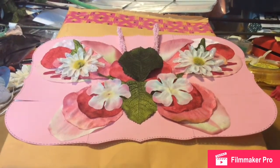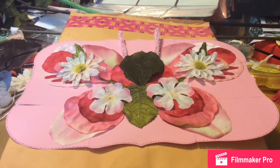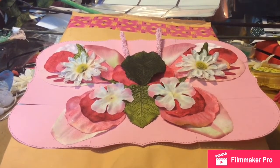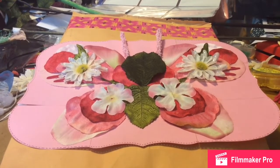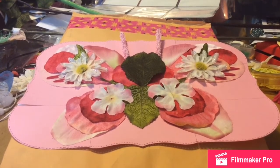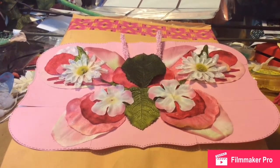Hi everybody. This is my pocket letter I'm making for Brendamia Nails and you won't see this until after she receives it. I just wanted to show you a little bit of the process of what I'm doing before I cut it up, because I'm so nervous I'm gonna screw it up while I'm cutting it.